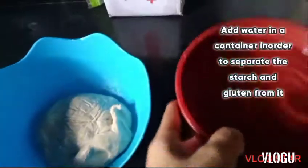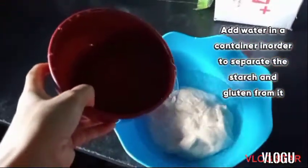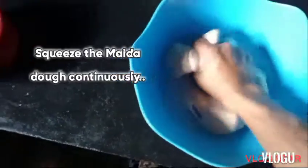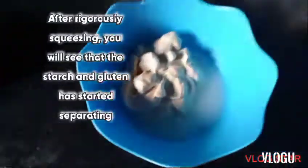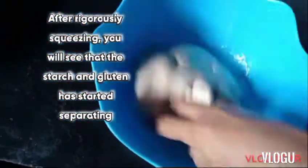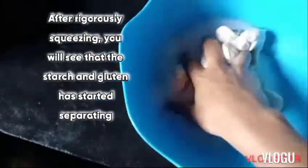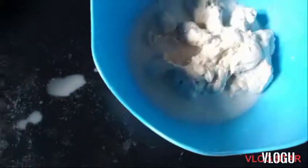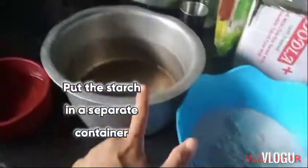Squeeze the dough continuously. After rigorously squeezing, you will see that the starch and gluten have started separating. Continue squeezing and put the starch in a separate container.